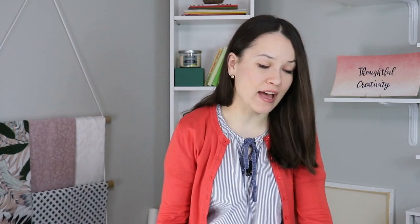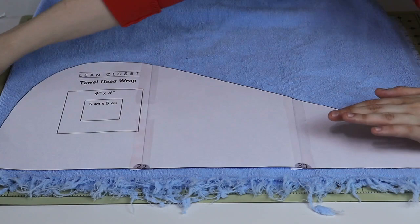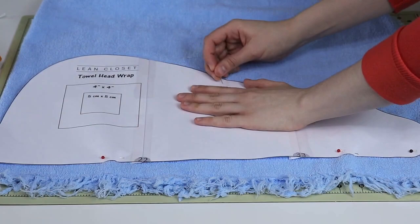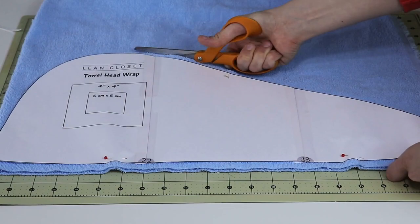Once the template or pattern is drafted and assembled, let's cut our fabric. This particular template doesn't come with any seam allowances because adding them would have taken six pages to print instead of three, which is a little wasteful. So you will need to add half an inch seam allowance all around, and we will need to cut two pieces of this template. Pin the pattern in place and let's cut it. Assembling the pattern, taping it together, cutting it out, and cutting the fabric took about six minutes.